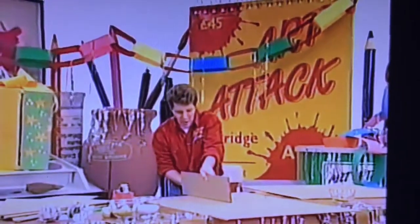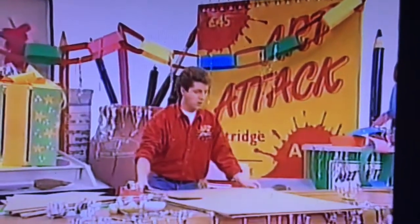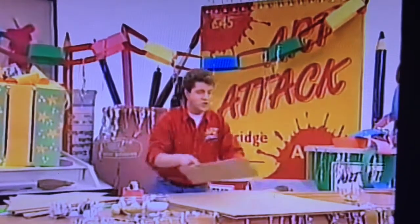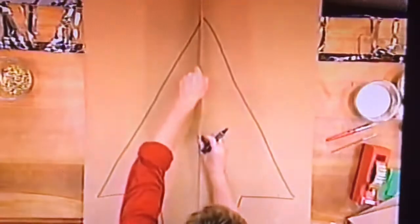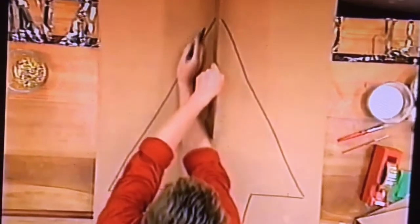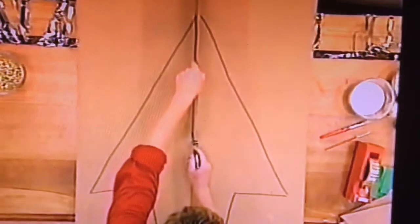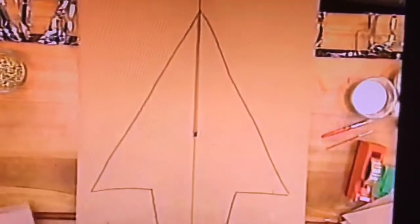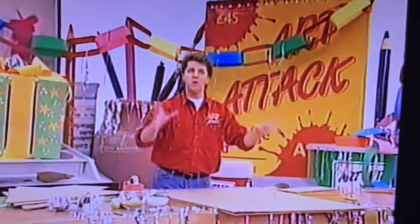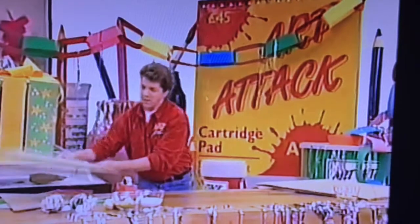Cut yourself a strip of card with a straight edge. This is very important: place your strip of card on its side going up the vertical line on one of your trees, and go up to that middle point. Draw a slot the width of the card. And then on your other one, draw a slot so that it goes down from the top of your tree to the middle point. So you've got one slot from the bottom and one from the top. You'll end up with two trees, two slots — one top and one bottom.